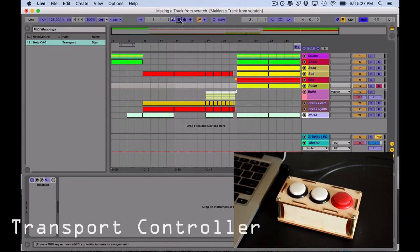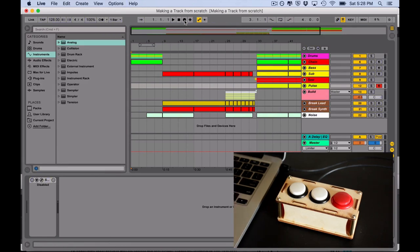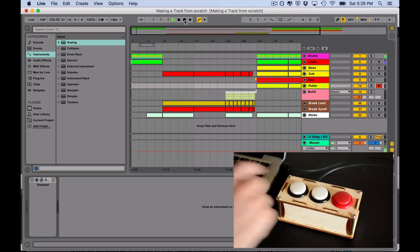I'm going to map like this, stop for stop, and record for record. It's pretty straightforward. Play is going to play, stop is going to stop.